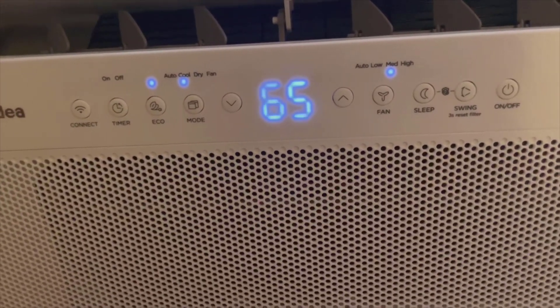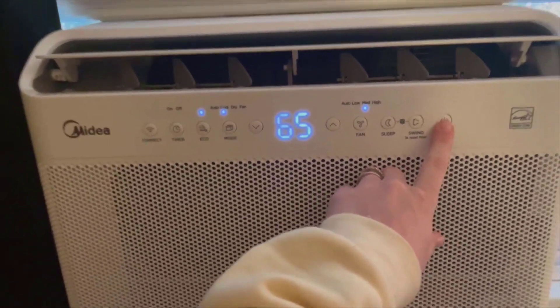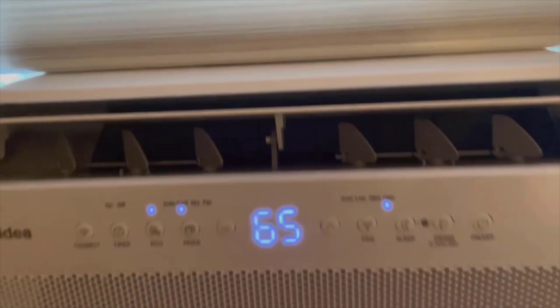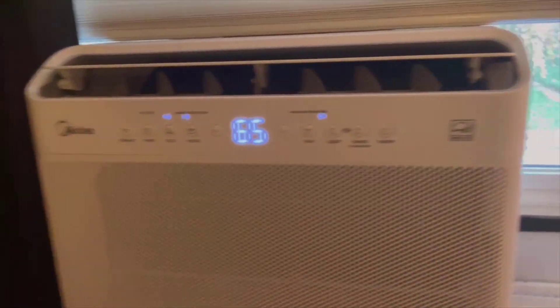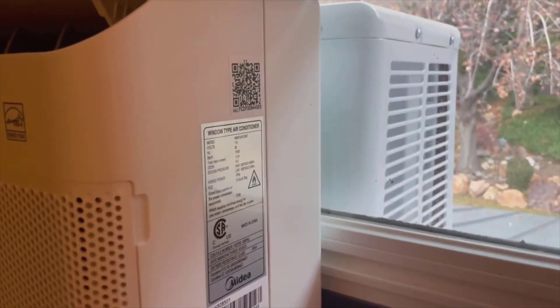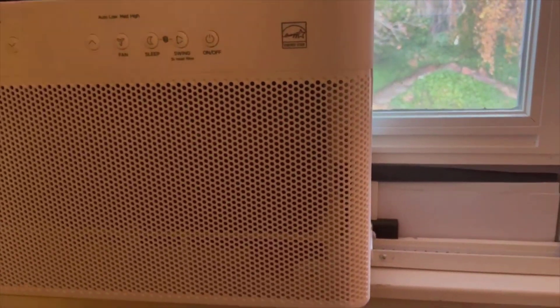Let's break it down objectively, starting with the pros. Foremost, the energy savings are significant — Midea claims up to a 35% reduction in power usage, which translates to noticeable savings on the electricity bill. Second, the operation noise level is impressively low, providing a peaceful environment. Finally, the U-shaped design allowing for window functionality is inventive and offers flexibility not seen in many competing models.